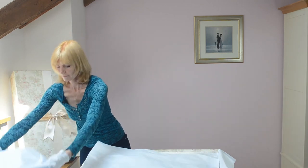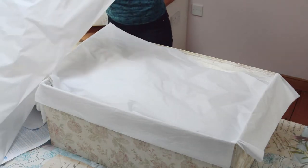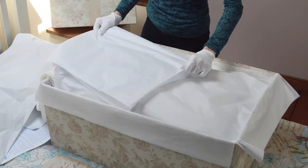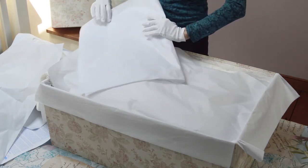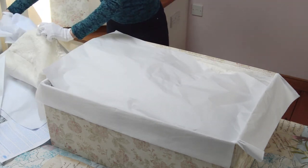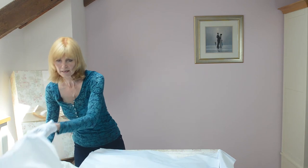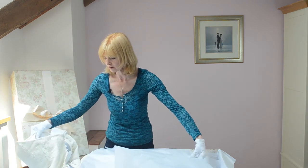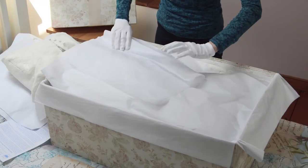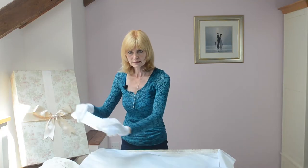Now for the bodice, you want to put some layers of tissue paper into the dress. If there are areas that need volume, scrunch up some tissue paper and put that in. If your dress has sleeves — this particular dress doesn't — just take a piece of tissue paper, roll it up, and slide it down the sleeve.